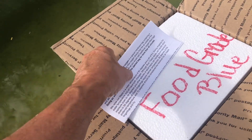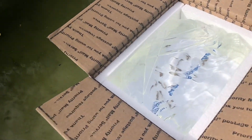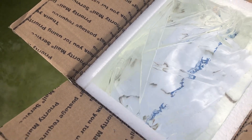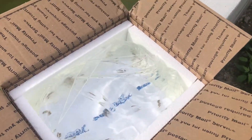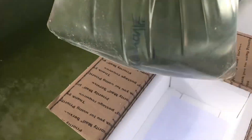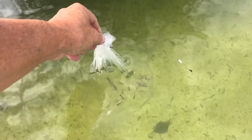I counted around 22 — I thought I brought 25. There they are, still alive and kicking. So what we're going to do is make them float so that they can equalize the temperature. Look at those guys, tiny little ones. Okay, here we are in your new environment — enjoy. I'll come back and get you in a little bit.